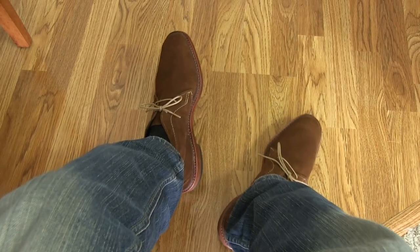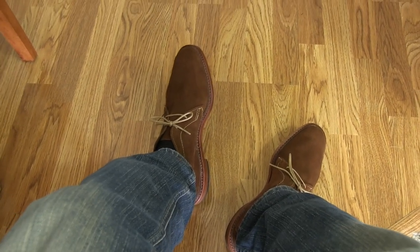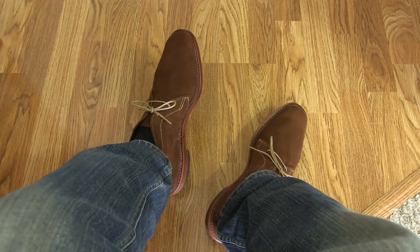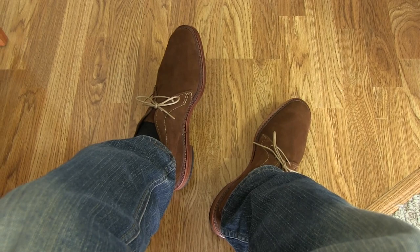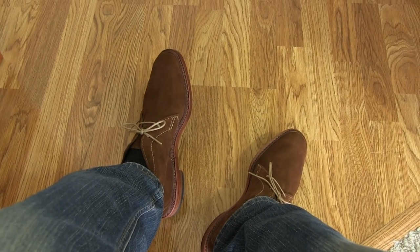They're no longer made, actually, or maybe they're just seasonal, but they're no longer on Allen Edmonds' website. I picked these up for a very good price — under $200 — via the link in my description, so I'll be sure to post that link to where I got them. I thought that was a pretty good deal for this price.